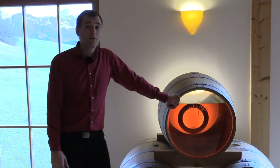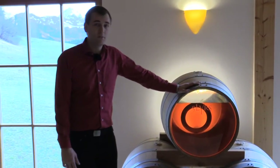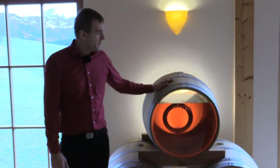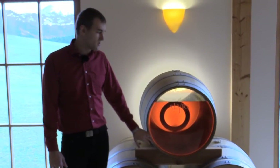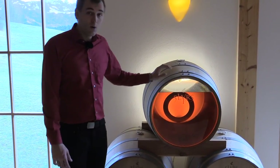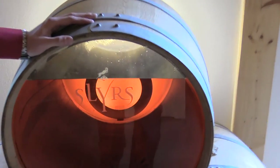Now we're talking about cask maturation. Every cask loses a bit of its whisky due to evaporation, and some of the whisky also gets into the staves of the cask and stays there — this is called the devil's cut. Now I'll show you why you filter your whisky after cask maturation — and we're not talking about chill filtration.